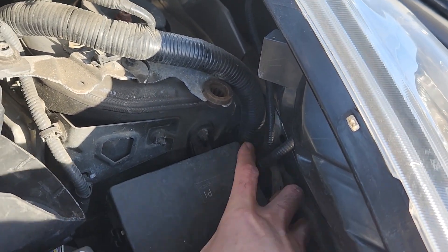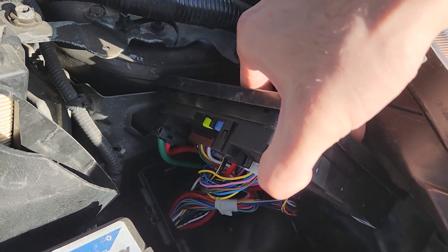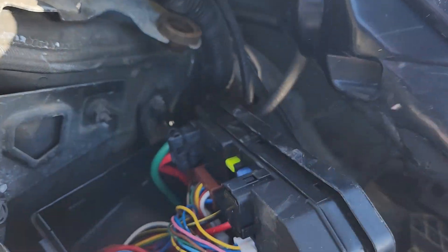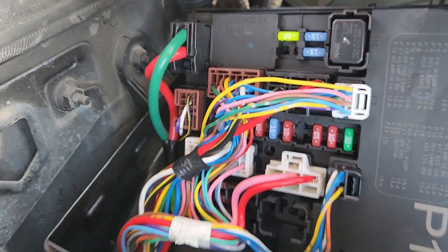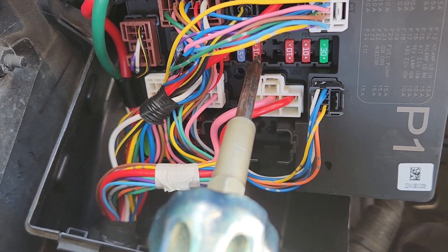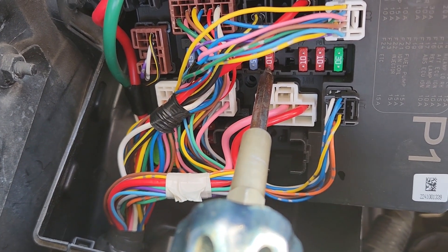Okay, I was able to do it. On the back side of this cover you'll get access to all of the fuses. The fuse you want to check here is fuse number F9, which is a 10 amp red fuse located in the middle of this fuse box — this is the fuse responsible for power to the AC clutch.